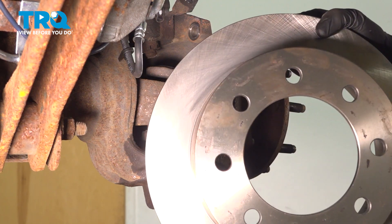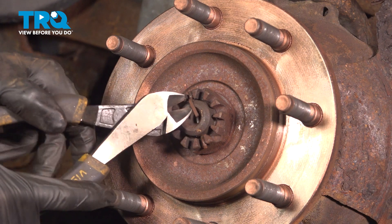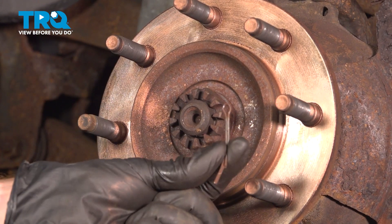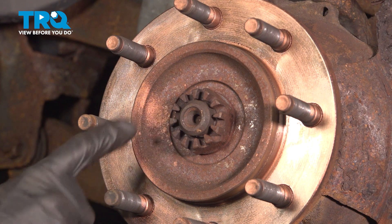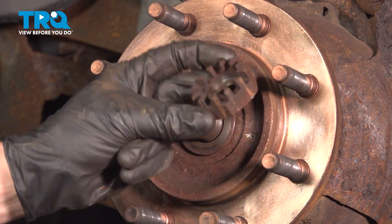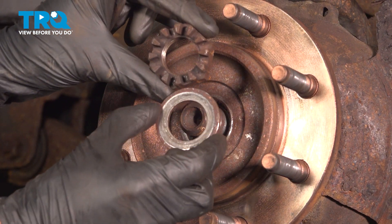Remove the brake rotor, quick inspection, set it aside. Along the outside of the wheel bearing is where you're going to find your axle nut. We'll use some cutters and remove the cotter pin here. Now we can remove our axle nut using a 1 and 11/16ths socket. Behind that you'll find you have a washer — remove that as well. Quick inspection on these; we will be reusing them.